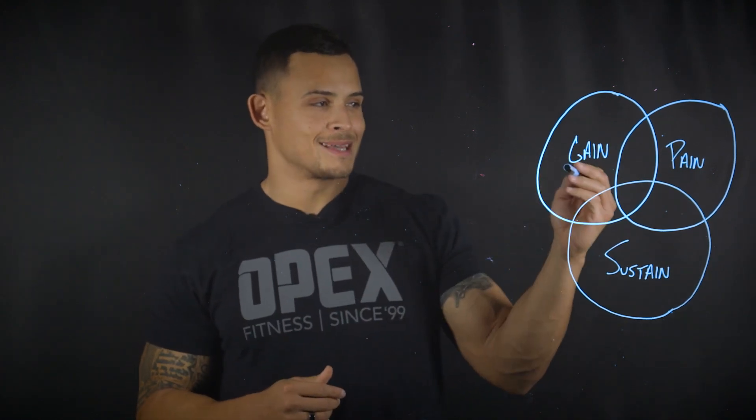First, let's talk about what OPEX Gain, Pain, and Sustain are. OPEX Gain is the CP ATP system, OPEX Pain is the lactic system, and OPEX Sustain is the aerobic system.